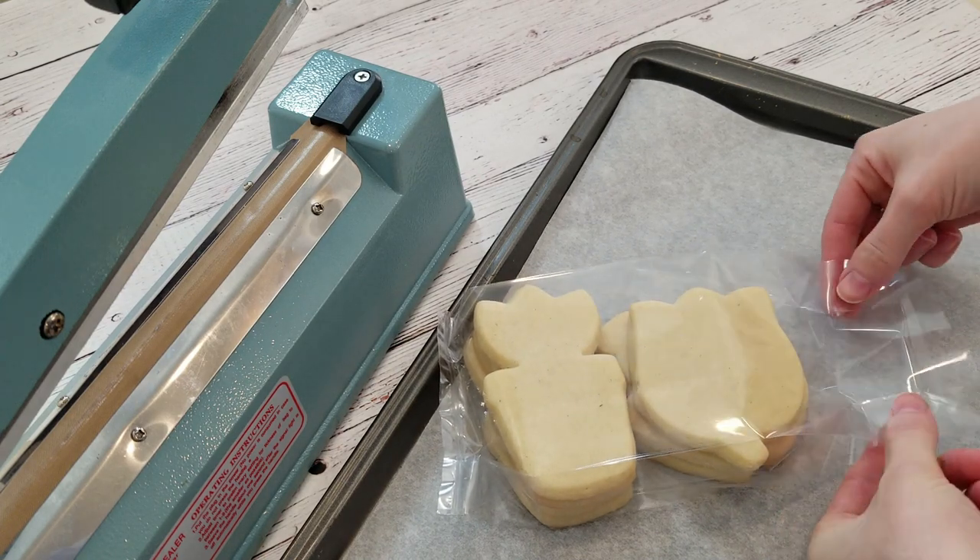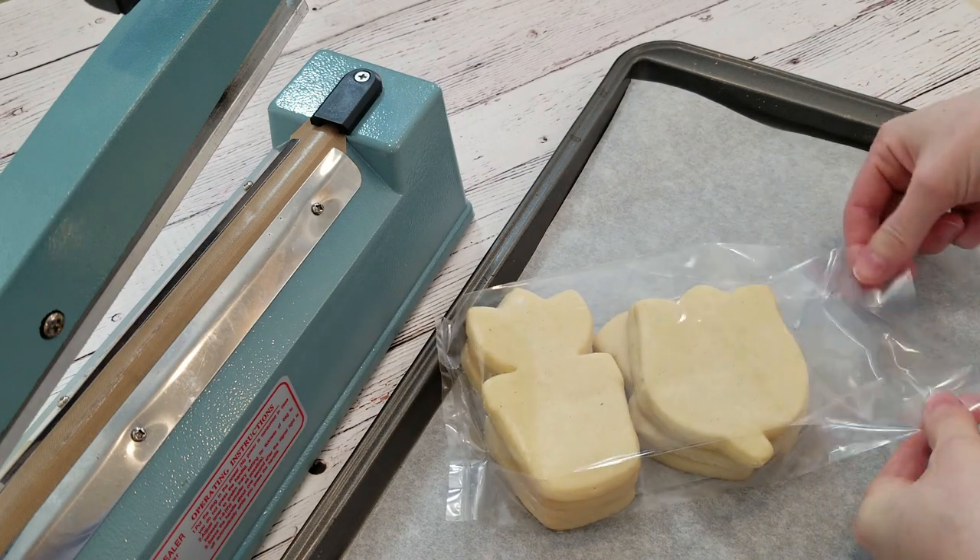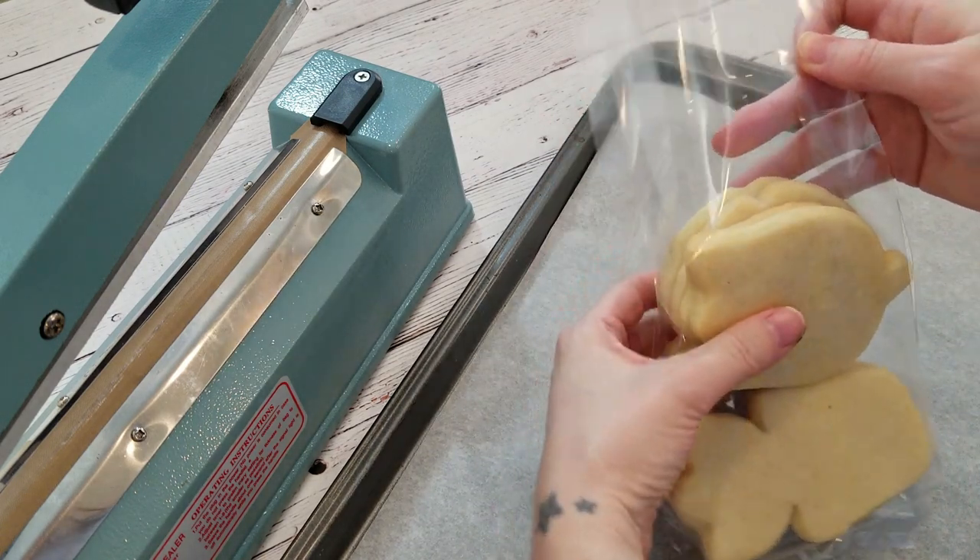I'm using a 2lb polypropylene bag, which is 4x2x10 inches, and then I use my heat sealer at the number 5 setting to seal it.